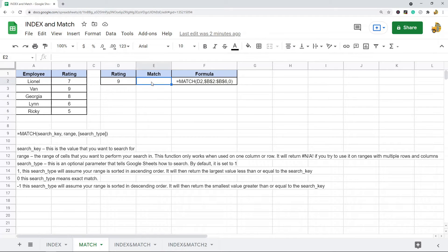To show how match works, I want to search for nine in my data and return the row number of where nine is within my search range. Using the formula: MATCH, searching for the value in D2 which is nine, in the cell range B2 through B6, with exact match — it returns two. In my range B2 through B6, nine is in the second row, so it returns two. If I change the value to eight it returns three, because eight is in the third row of that range.